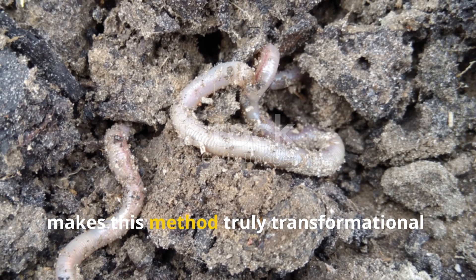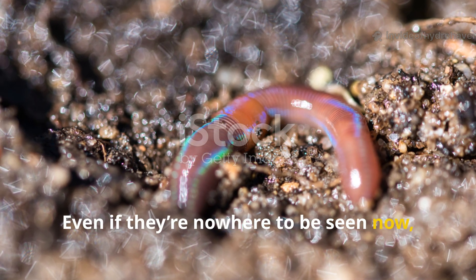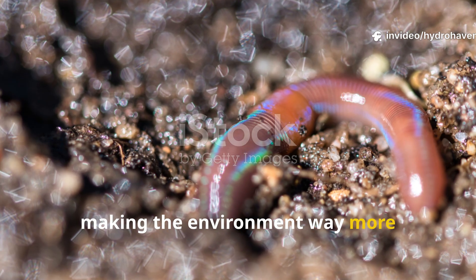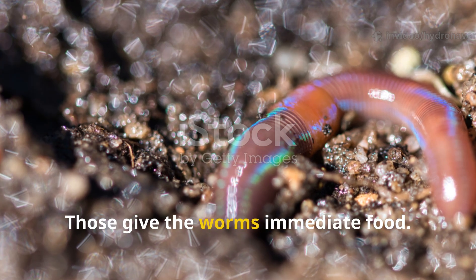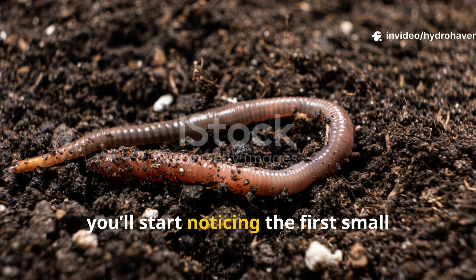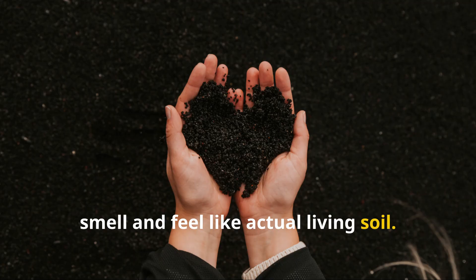What makes this method truly transformational is that earthworms detect the microbial heat, the moisture, and the sugar compounds. Even if they're nowhere to be seen now, they'll start to migrate in as this underground system stabilizes. The mucilage from the aloe holds moisture around their bodies, making the environment far more comfortable for them. The molasses and compost microbes give the worms immediate food, and the newly forming fungal structures give them shelter and structure, kind of like a forest floor. Within days, you'll start noticing the first small castings appearing near your slurry zones, and within weeks your once wormless sand will begin to smell and feel like actual living soil.